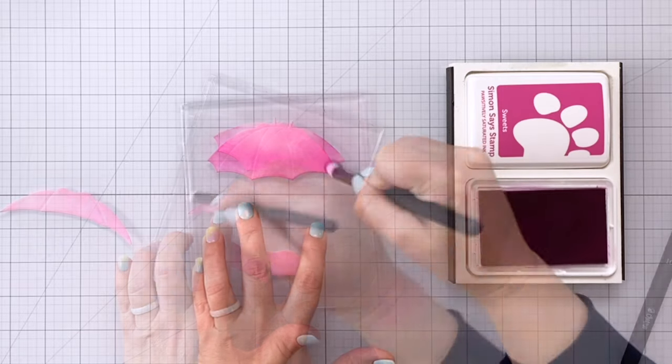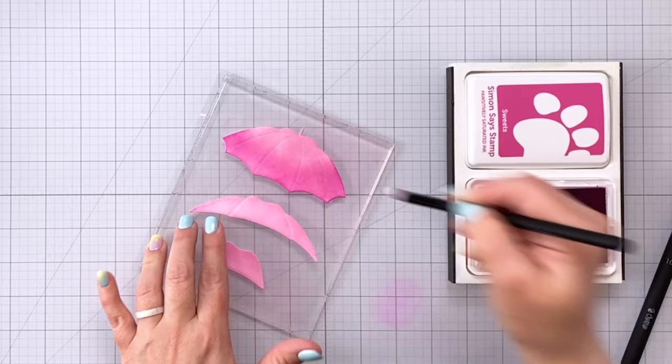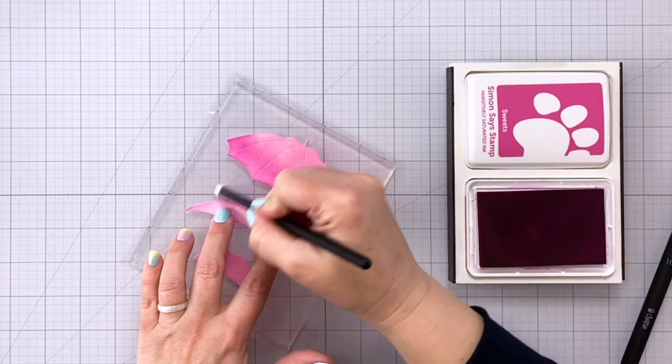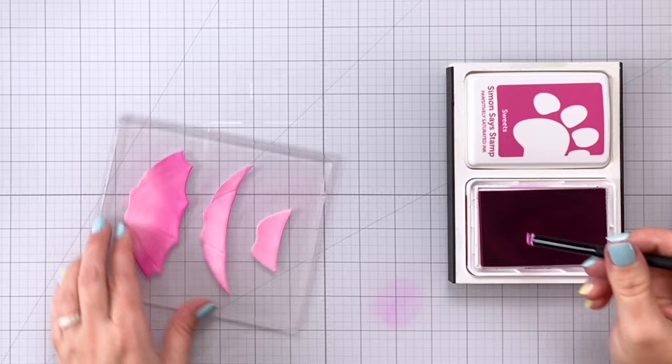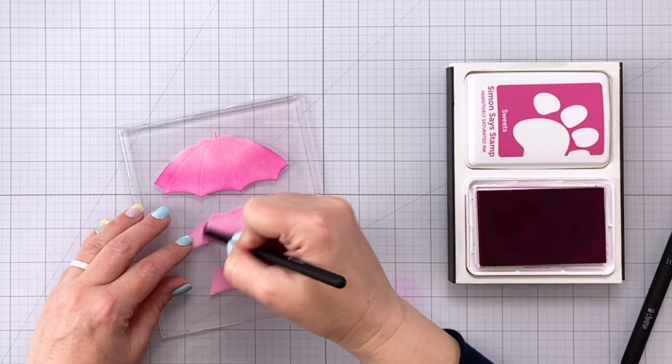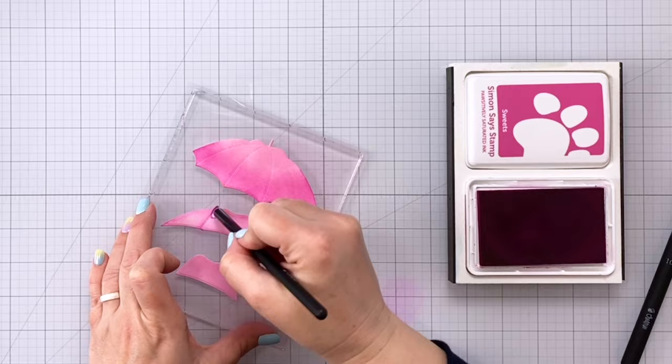Next, I'm going to go around the edges of the middle piece. Now this is going to be the top of the umbrella, and then I'm going to come in with the edge of that detail brush and color along the lines that are embossed by the die cut. I'm using the size 7 brush to do that.